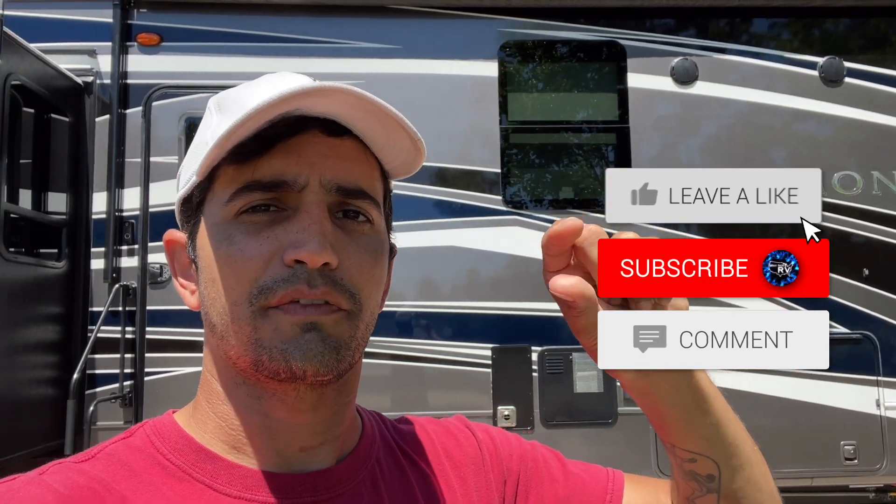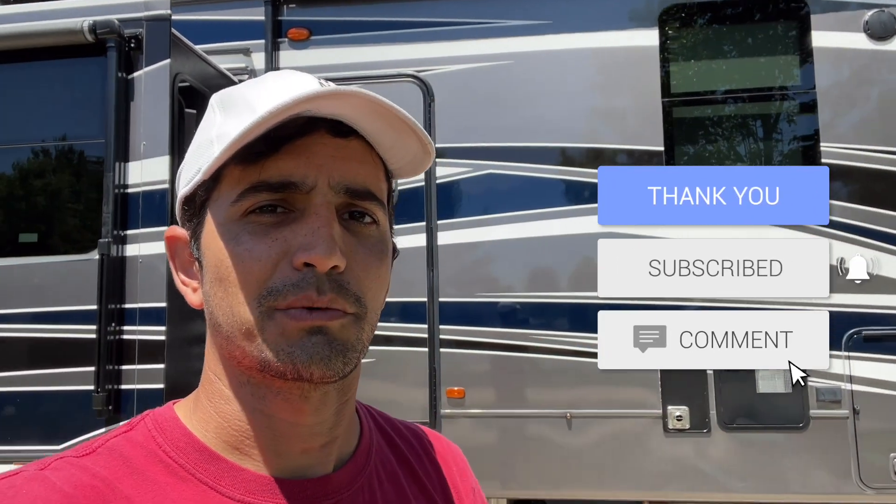That's it for this week's episode of Solar Saturdays. I hope you guys learned something here about inverters. Please make sure to drop a comment down below — let me know some of your thoughts and questions and I'll be happy to answer them as best as I can. Make sure to hit that like, hit the subscribe, turn on the notification bell. We'll see you next time. Thanks for watching Why Not RV. Bye.